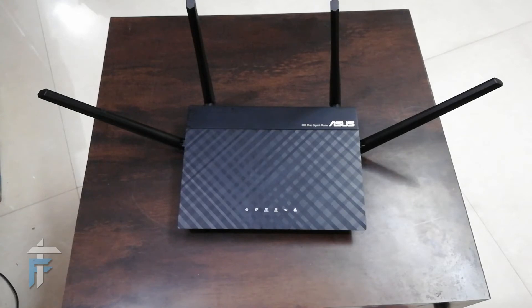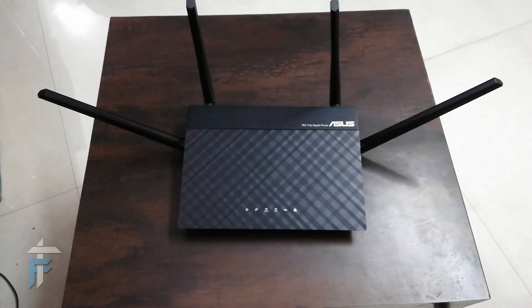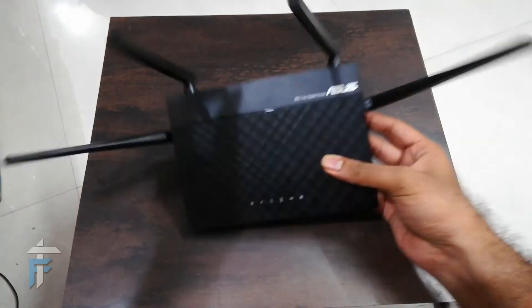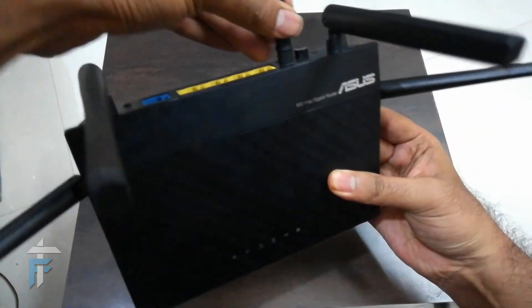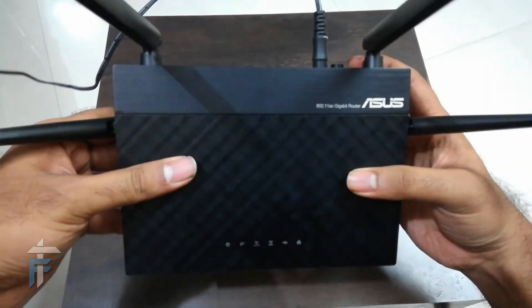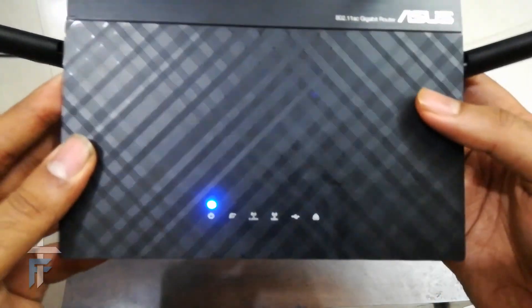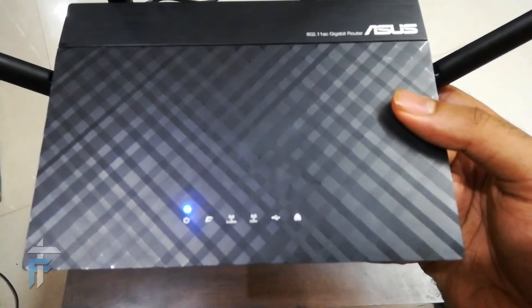One of the core reasons I reviewed this router was to test how many devices it could handle. I tested it with 15 to 20 devices including smartphones, tablets, and laptops, and it worked quite well. I recommend this router in this price range, as it can handle multiple devices and penetrate walls easily. It is well-suited for 3BHK homes or small offices with 15 to 25 clients.